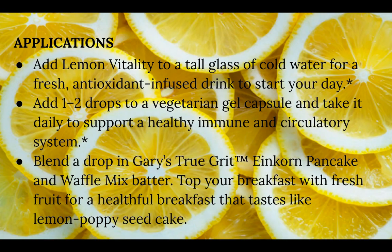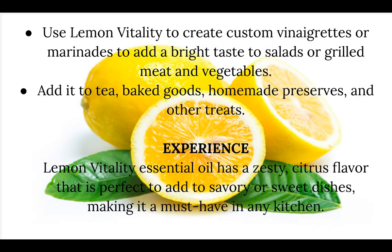Here are some applications: you can add lemon vitality to a tall glass of cold water for a fresh antioxidant-infused drink to start your day. You can add one to two drops to a vegetarian gel capsule and take it daily to support a healthy immune and circulatory system. Blend a drop into Gary's True Grit corn pancake and waffle mix batter and top your breakfast with fresh fruit for a healthful breakfast that tastes like lemon poppy seed cake. You can also use lemon vitality to create custom vinaigrettes or marinades to add a bright taste to salads or grilled meat and vegetables, or add it to tea, baked goods, homemade preserves, or other treats.